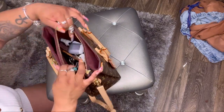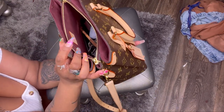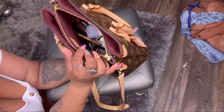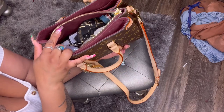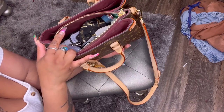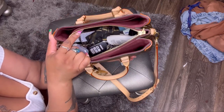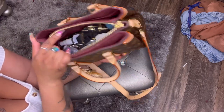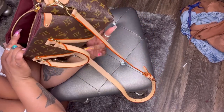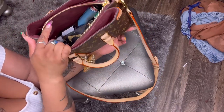Even after fitting all of that, there's still a ton of space in this bag. This is a perfect everyday bag for someone who carries a lot of stuff but doesn't like big bags. I carry a lot and it still has space — that is definitely a pro.